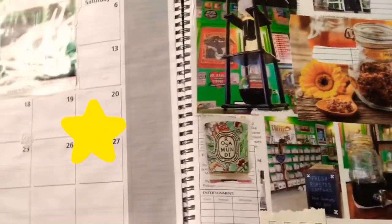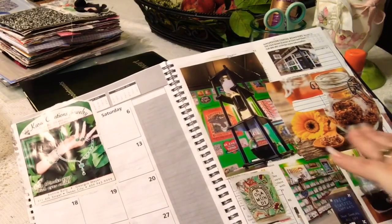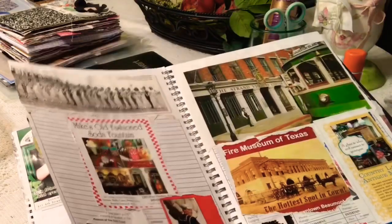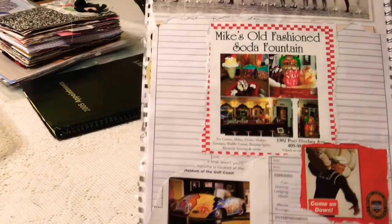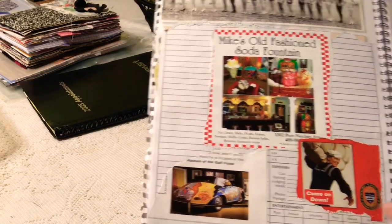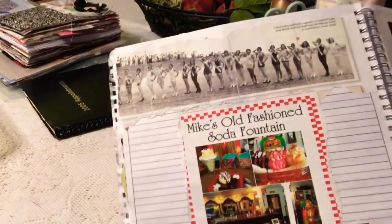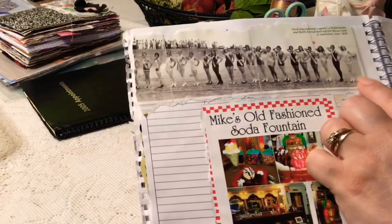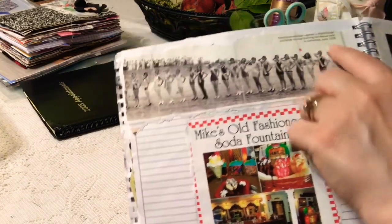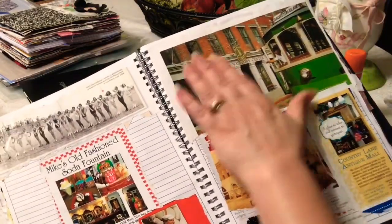This one is like a green and yellow thing going on. It's really cute — says 'Mike's Old-Fashioned Soda Fountain.' Then there's Janis Joplin's Porsche that's in the Museum of the Gulf Coast, a gentleman from the Naval Academy — super cool — and this is the third pageant if we're in Galveston in 1928. That is also from a magazine.